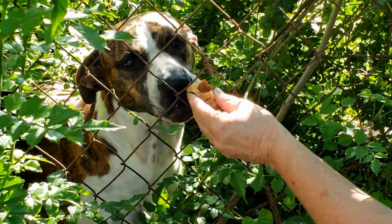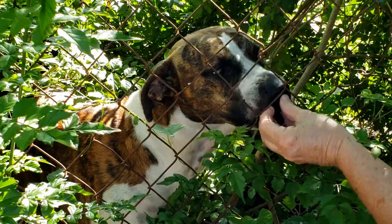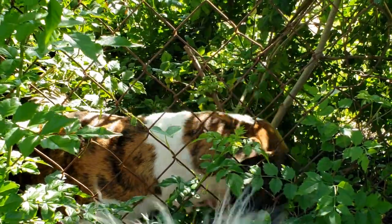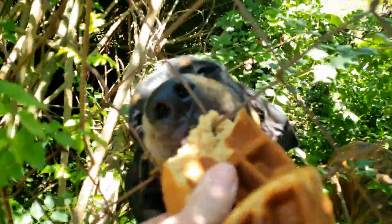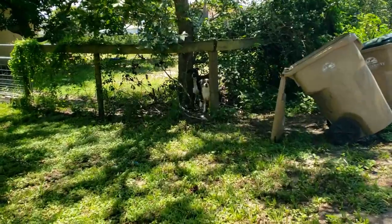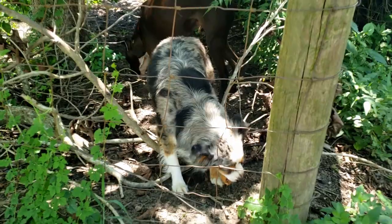That's some good stuff — peanut butter waffles! Where's Luke? Where's Luke? Good girl. Hi handsome, here you go. Oh, peanut butter waffles are delicious — delicious, huh? Oh my goodness! Do y'all need a peanut butter waffle? Are you hungry? There you go, there you go — oh my goodness, you guys enjoy your waffles!